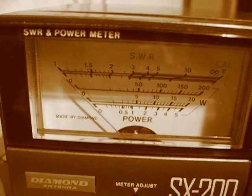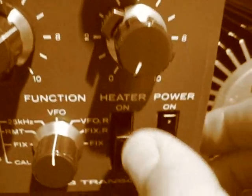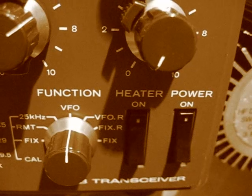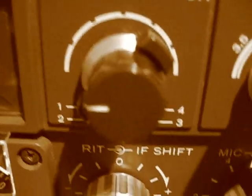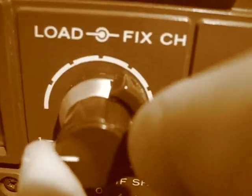The radio is on. I've got a meter here set to power — 200 watts forward. We'll put the heaters on now. It's on TUNE, heaters on. Give them a few minutes to warm up. While it's warming up, make sure the load control is turned completely anti-clockwise to the bottom, to the left.